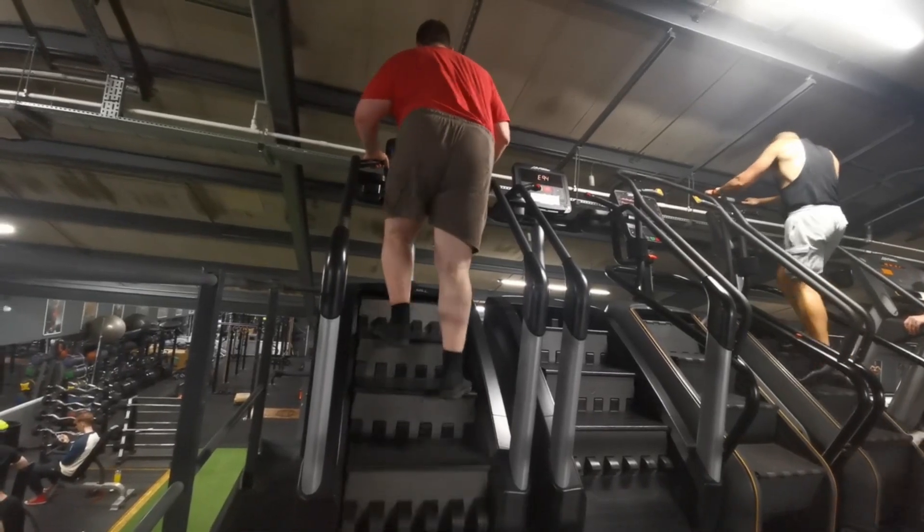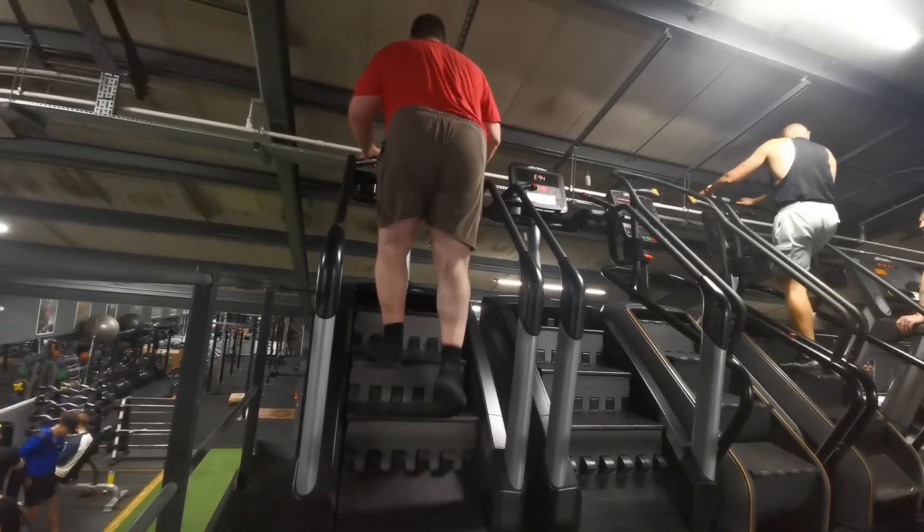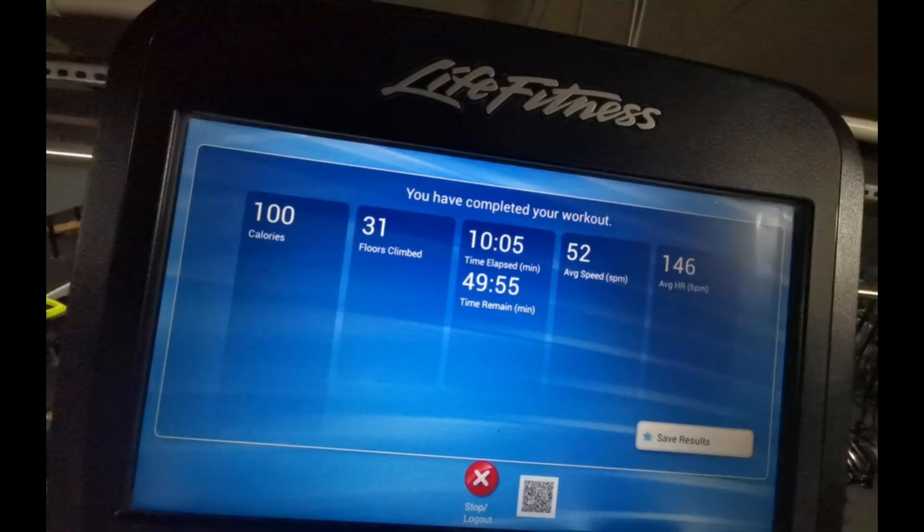I ended up doing 526 steps in the 10 minutes, an average of about 52 steps per minute. It says 31 floors climbed and 100 calories burnt, but probably a bit more than that because it doesn't account for my bodyweight of 320 pounds. At least I've got a marker I can beat next time. Thanks for watching and I'll see you soon for the next video.